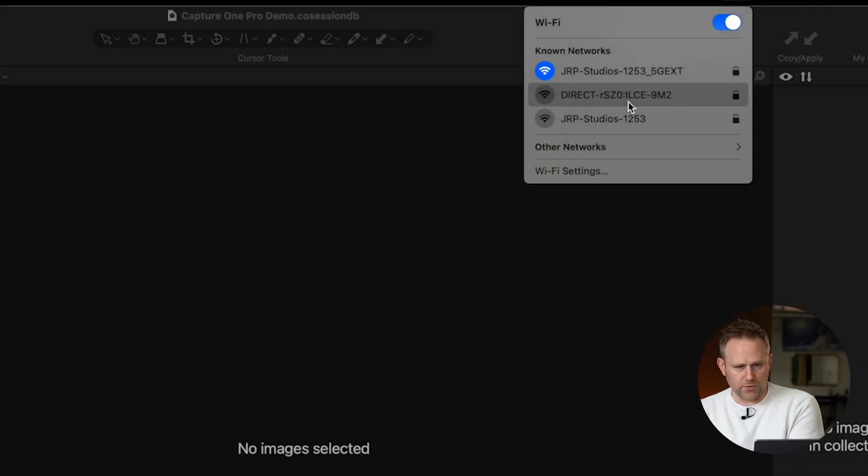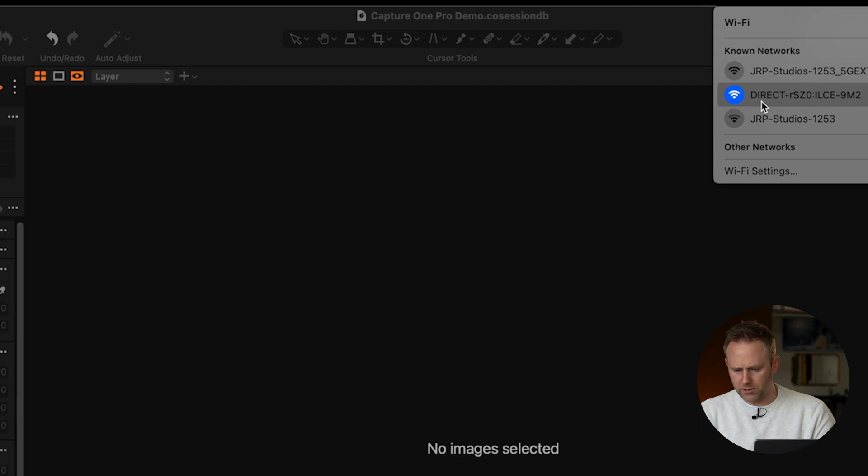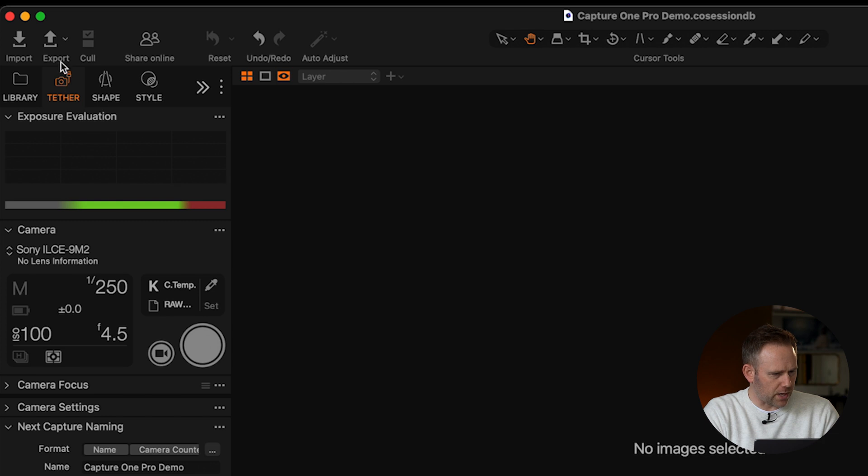I'm going to jump over to the laptop. Here I'll go to my Wi-Fi option, and I'm going to see the SSID that matches my camera's private Wi-Fi connection, so I'll click on that. I won't be prompted to enter the password here because I've previously made this connection before. But as you can see in the tether section of Capture One Pro, the Sony A9 II now appears with all the information available.